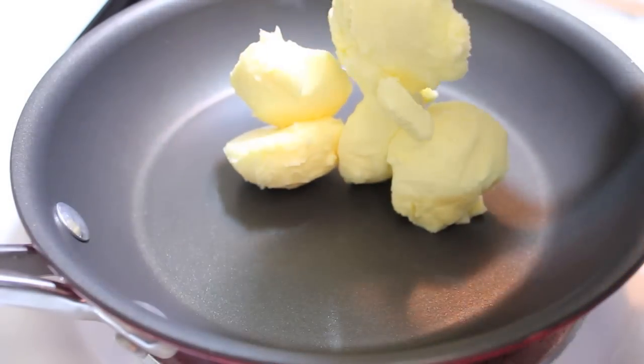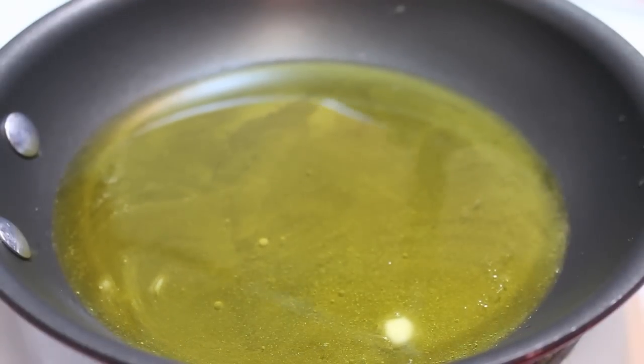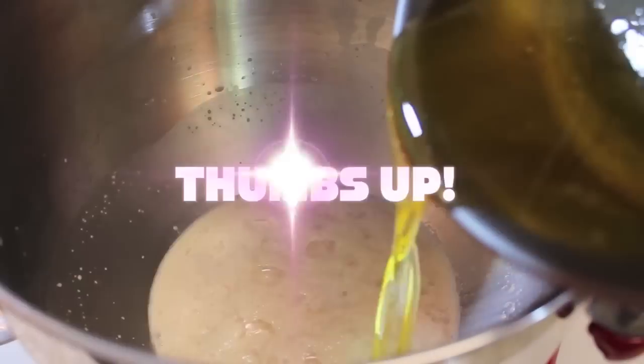Meanwhile we're going to melt some butter flavored shortening. I'll be melting it over low heat — I don't want it to get hot, I just want to melt it. And now I'm going to pour that into the bowl.